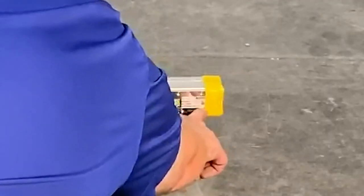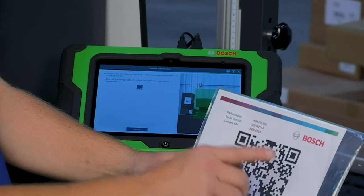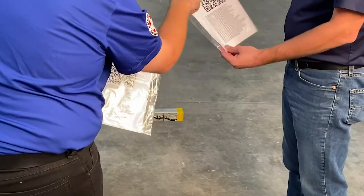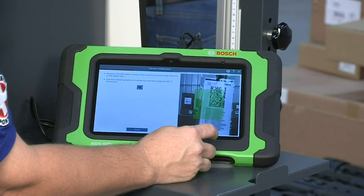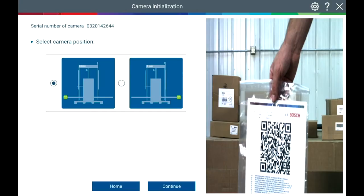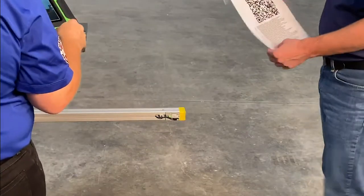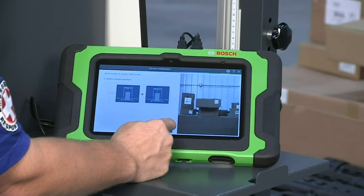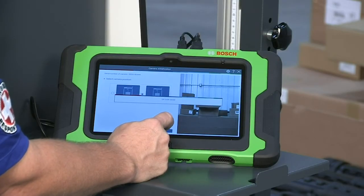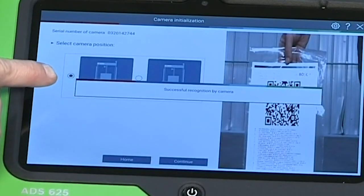Each camera has its own serial number — match the camera serial number to the target serial number. The ADS625 BAP app will default to the left camera at startup. Place the serialized QR code in front of the left side camera and press the continue arrow. Complete the DAS3000 camera pairing process for the right side camera by placing the correct serialized QR code in front of the matching camera and press the continue arrow.